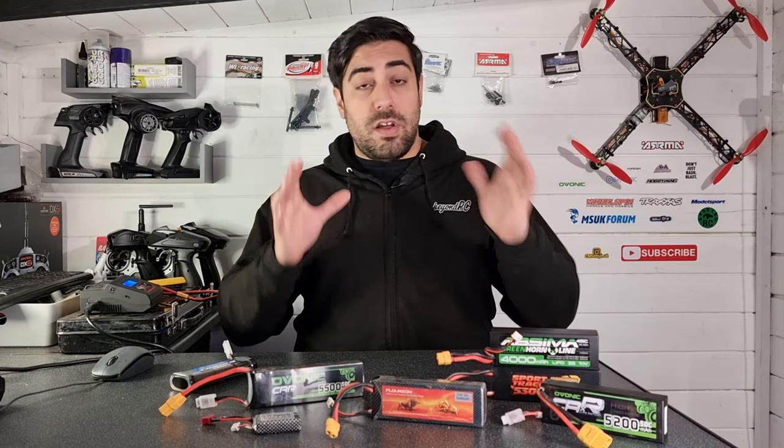Now we're going to charge this 2200 milliamp Zippy Compact lipo. We're going to charge at 1C, which is 2.2 amps, and we're going to use a lipo safe bag. Simply put the lipo into the bag, leave enough space for the wires to hang out the side, and plug it in. As you can see, we have the balance lead plugged in and the main leads plugged into the XT60 connector. The charger is currently set to nickel metal hydride batteries — we're going to change that now to lithium polymer.